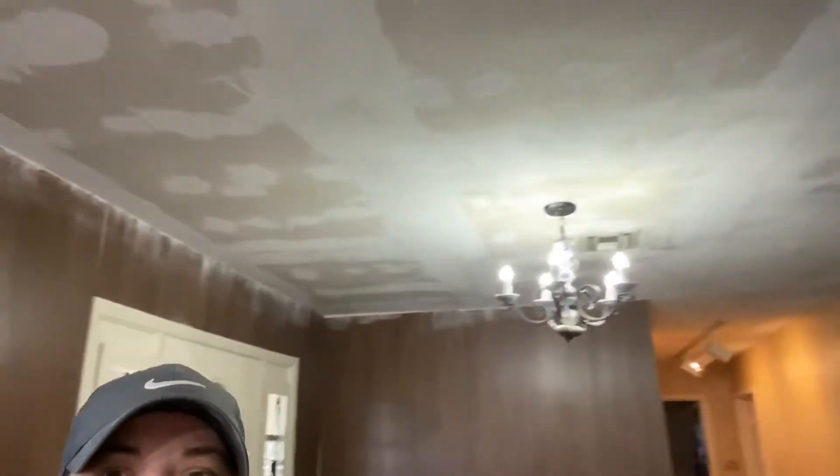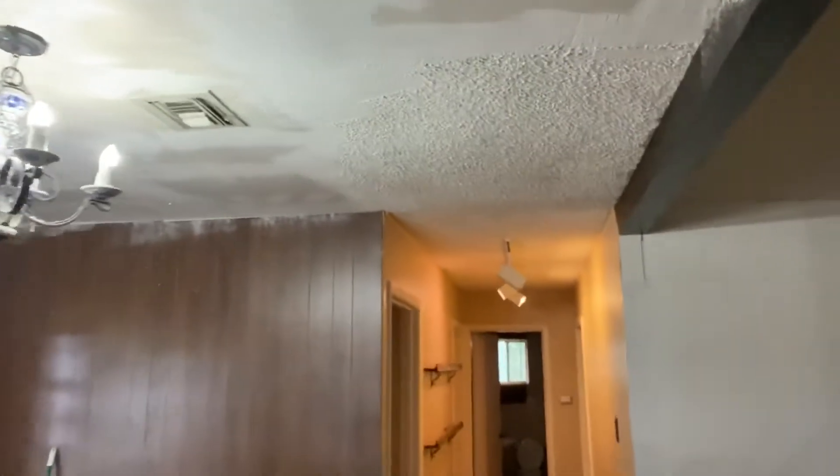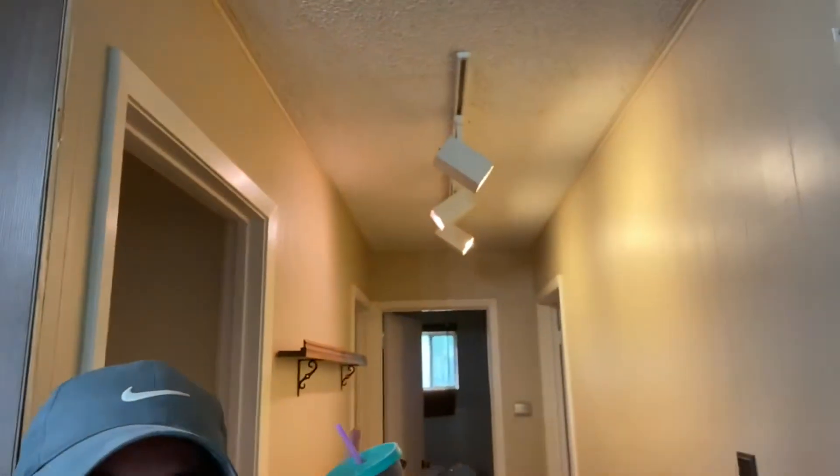I have all of this side done — the side I filmed — and then I have most of the other side done except for one little patch. I just have this one area to finish, and then I'm going to go ahead and do the hallway. I ran into a ladder issue, but I am going to do the hallway. I'd like to take this light fixture down — I think if I cut the power I could do it myself, but I'd prefer James to take it down.